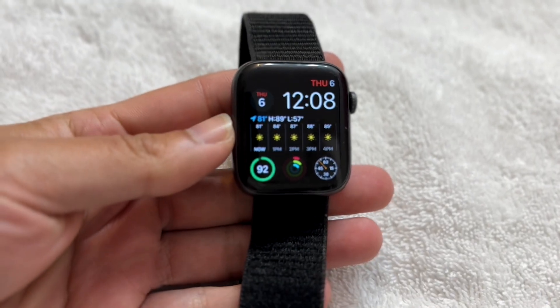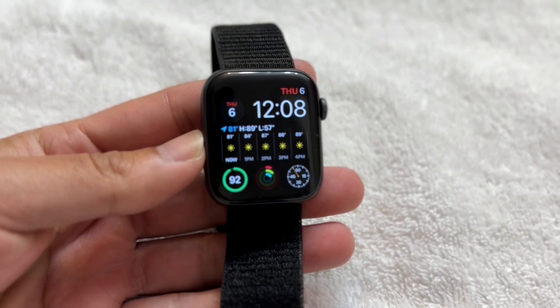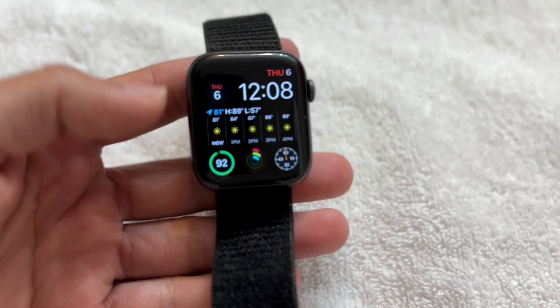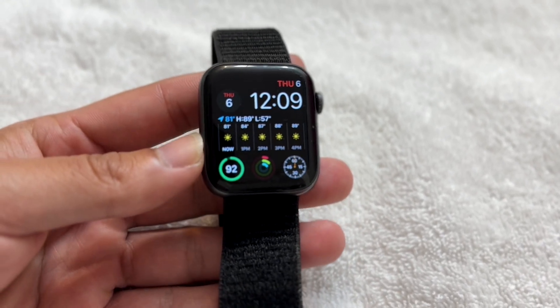You might be stuck in a really weird situation where your Apple Watch is stuck on 'preparing' — maybe when you're going through and booting up your watch.